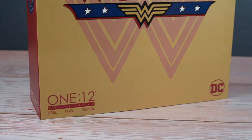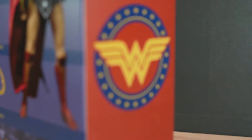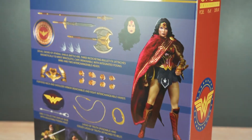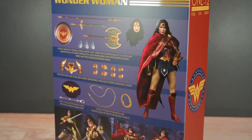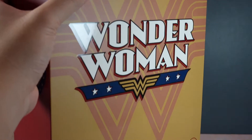Welcome back, mastercollectors. It's been a long time since my last review, and today we are going to unbox and review this Mezco Wonder Woman in five minutes. So without further ado, let's take a look at Wonder Woman and everything that it comes with.